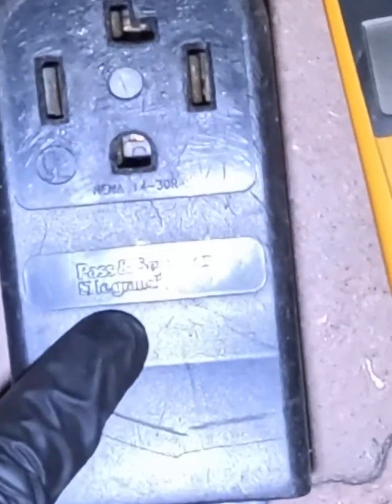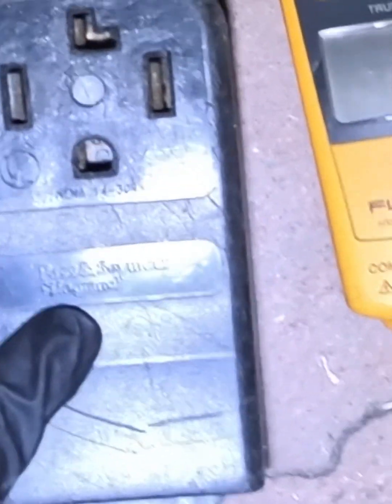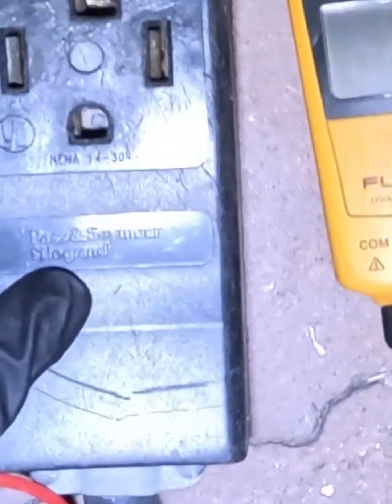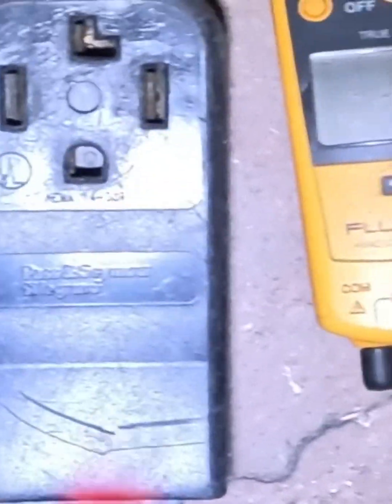If you don't have a tester, turn your breaker all the way off and then back on. Some breakers have a single-pole design, so when you first look at it you might think it's not tripped — but it is. Good practice: all the way off, then back on. Since our power is good, we need to see what's going on with the dryer.